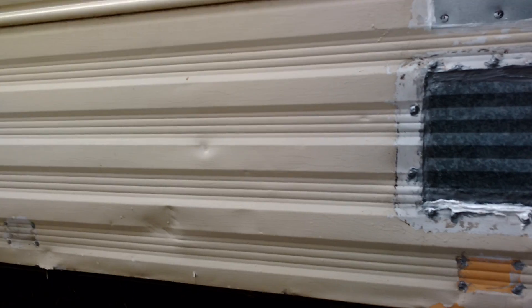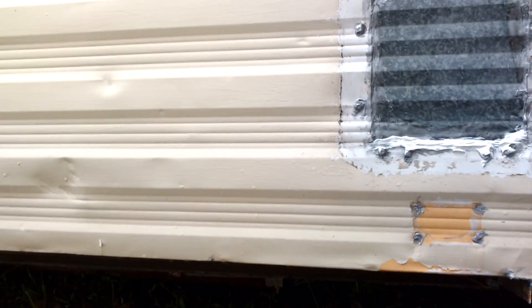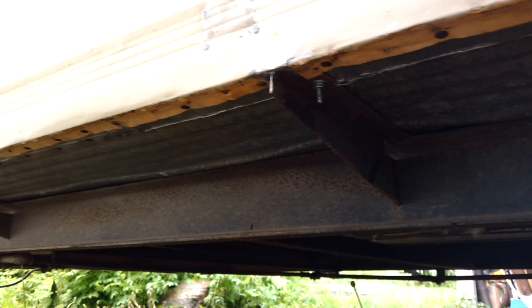That's kind of the nice thing about rainy days like today — I get to see where all the leaks are. Yesterday I was just buttoning the siding up nice and snug, watertight to the railing there.